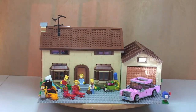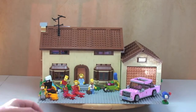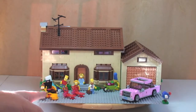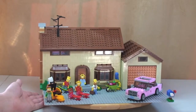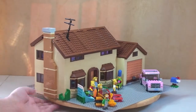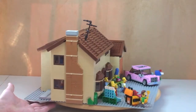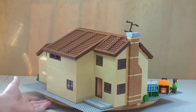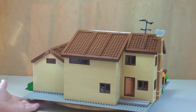First things first, I want to give a 360 view of the house. This is the complete Simpsons house — garage, car, minifigures, and some of the external accessories. I'm just going to give this a spin round so you can see what the house looks like in its entirety from the external view, and also some of that detailing on the exterior.